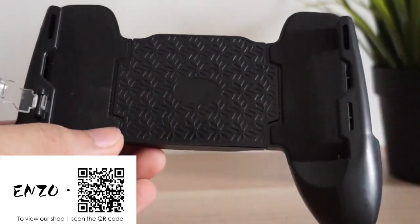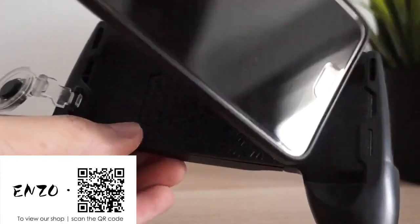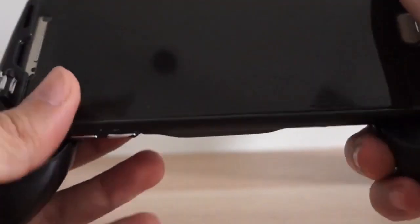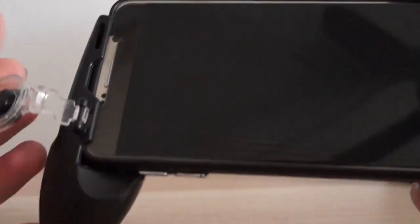Placing the phone in it is rather simple. You just have to put away the thumb controller and then just slide your phone on it, check and see if it is secure, and you are good to go.